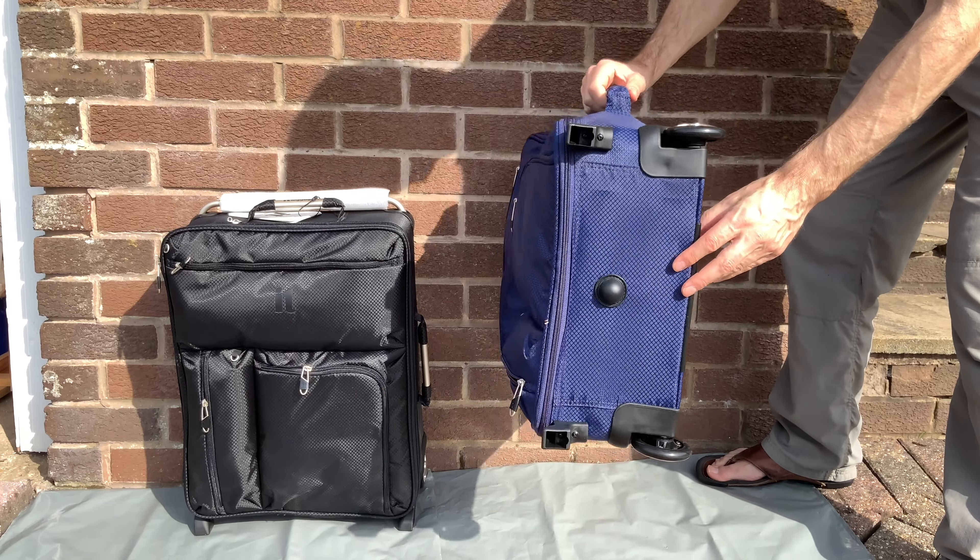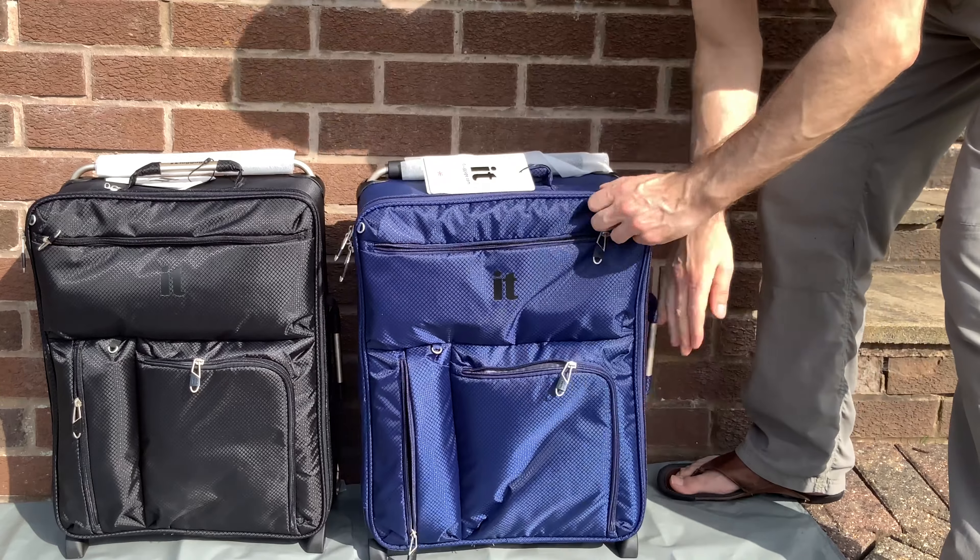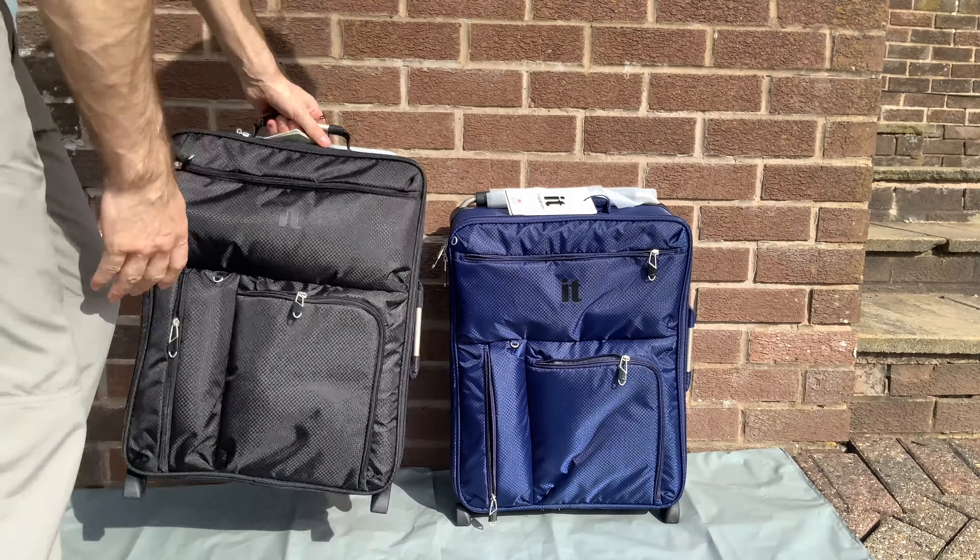The great thing is that although they are lightweight and it's a canvas over a frame, they are very durable, they are very tough. Believe me, mine have taken a lot of punishment.